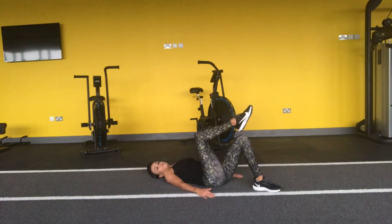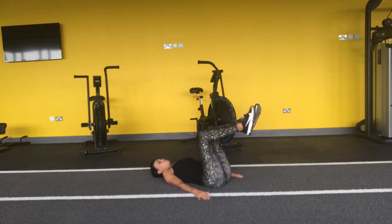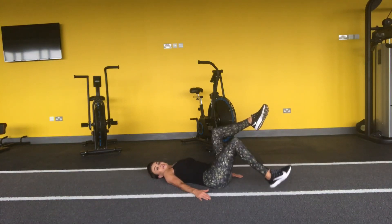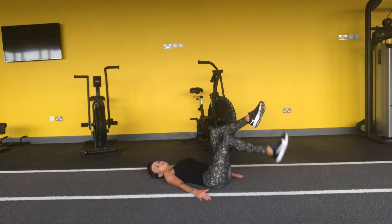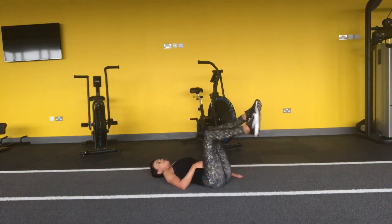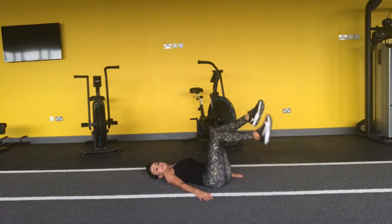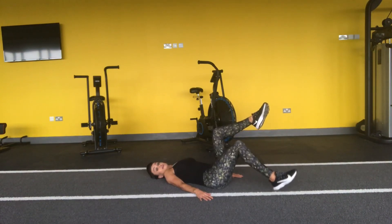Okay, legs tabletop for me. Belly button in nice and tight, keep the head on the floor. With the bent leg, take it down and then bring it back up to that bent leg. Keep the back nice and tight into the floor, and the head remains on the floor as well. We're just working down and through this into the lower abs. And four more, and three, and two, and one. Well done.